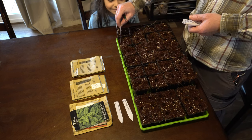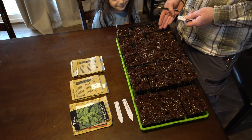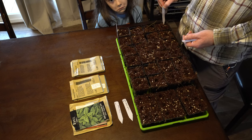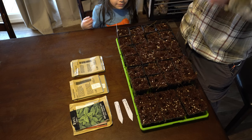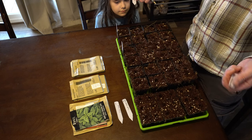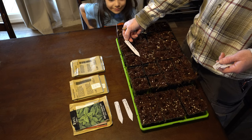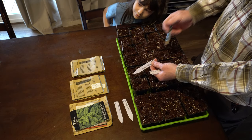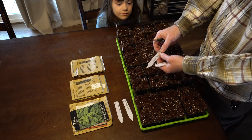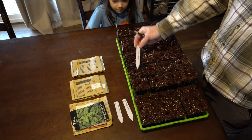Next is jalapeno pepper. I've only got one marker per row so I know this whole row is Anaheim and this whole row is jalapeno, so I'm not making a marker for every single plant. I'm going to seed four of each but only plant two or three of the best starts in the garden. Next one is a hybrid called gypsy hybrid. On the top of every marker I put the spacing — all peppers are pretty much 12 to 18 inch spacing, so I don't have to go back to the seed packet when I plant them out.